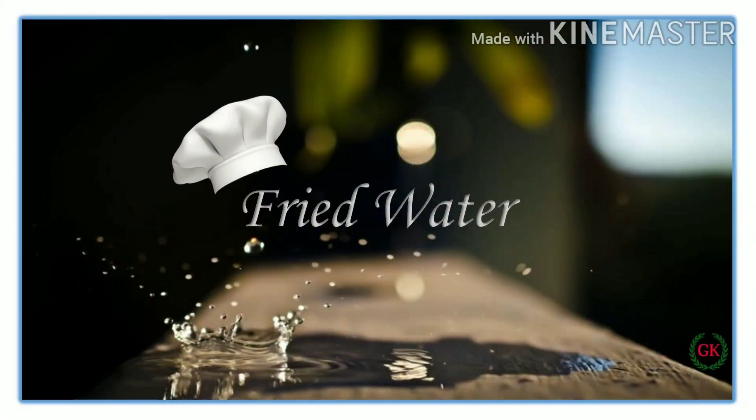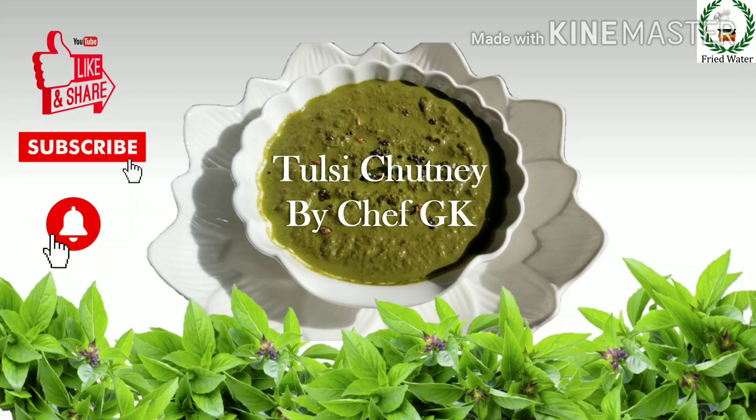Hi friends, welcome back to my channel Fried Water. Today we are going to see how to make tulsi chutney.